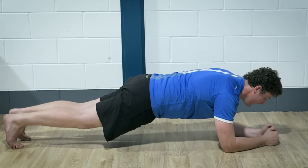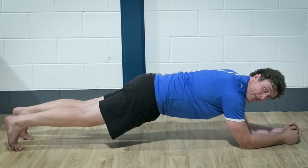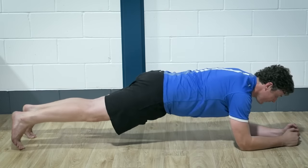Now what we do want is shoulders over elbows. Where some people go wrong is they end up very long here — that in itself puts a lot more strain through the shoulder, as well as creating a longer lever to make it harder for your core.